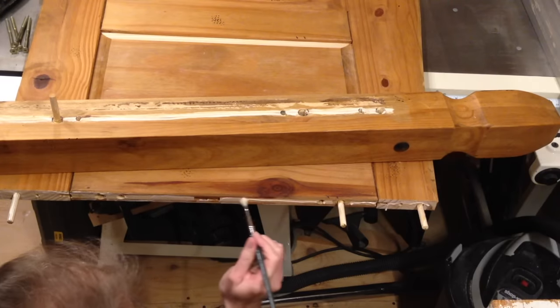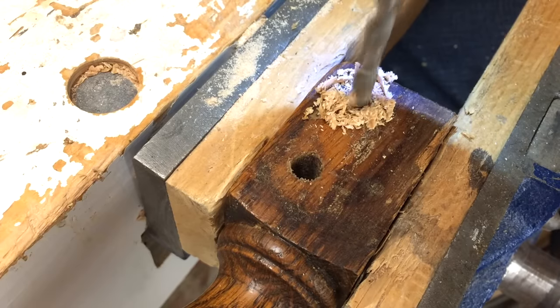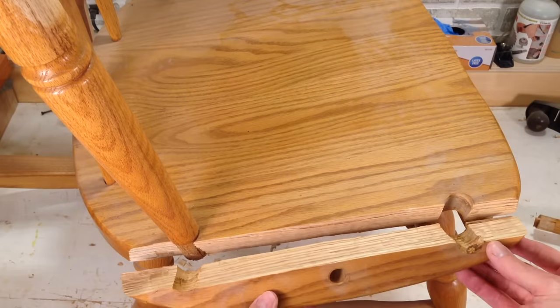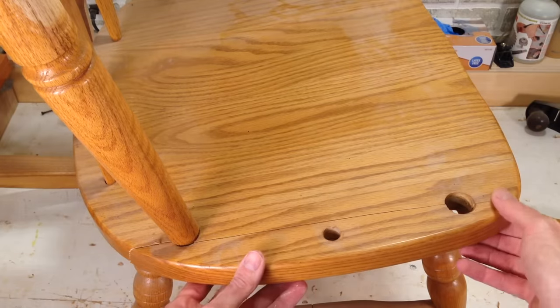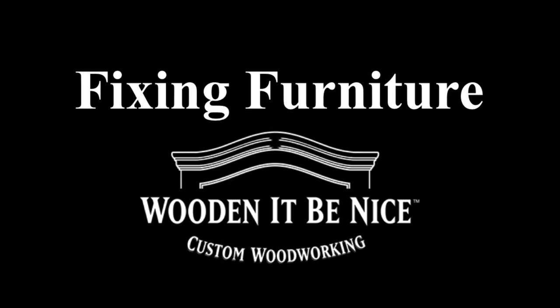As a furniture repair business, we're opening the doors to our workshop to show you the tools and techniques to repair furniture. What I need to do is take that apart, repair it and put it back together so I can get this chair in working order. We give you tips to make your repair projects easier. Let's get into the workshop and start fixing furniture.